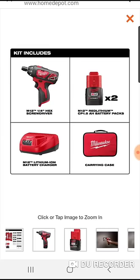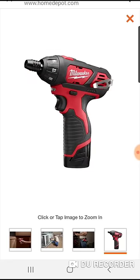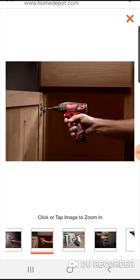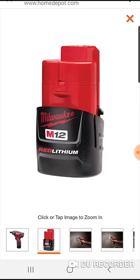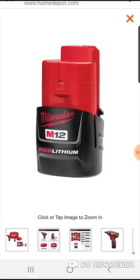I'll put the link below if anyone's interested, but hopefully we'll see some other deals from DeWalt, maybe some Makita. I know the Milwaukee deals we've been focusing on, but they've been killing it with a lot of these deals here lately. So we'll have to see. We'll catch you on the flip.